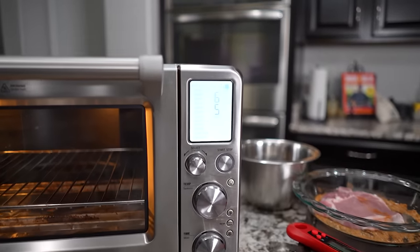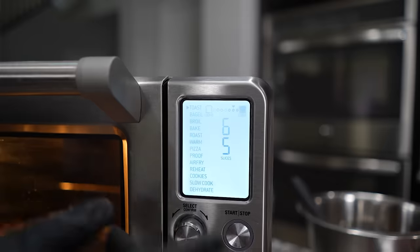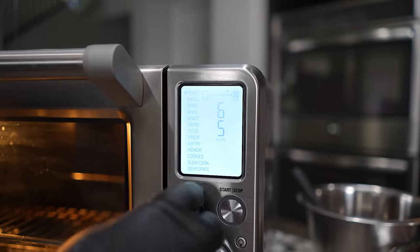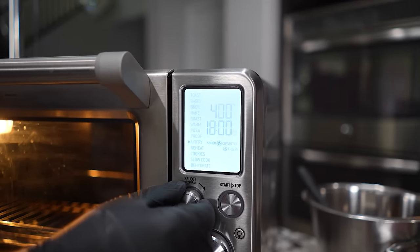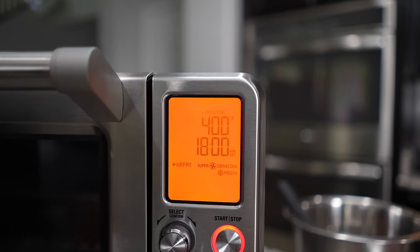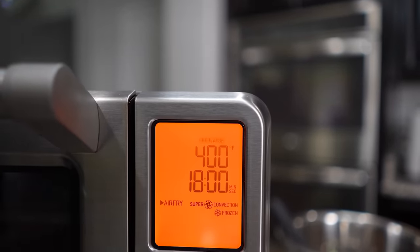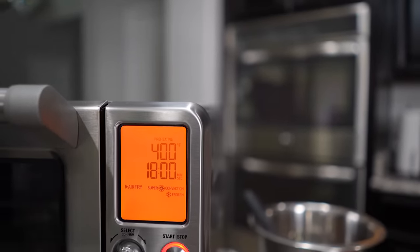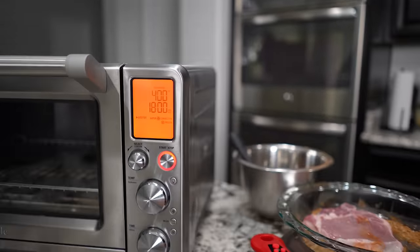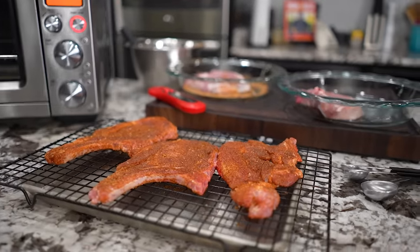I'm going to be using my Breville oven, right? So as you can see it's got a bunch of different settings right here — like bagel, broil, bake, roast, warm. I'm going to go ahead and select this all the way down to air fry. Now I'm going to hit start because it always does a preheat. It starts to say preheating right there — 400 degrees and it says 18 minutes. Now I'm going to tell you this: these thin chops they're probably going to go for about 12 minutes, maybe 13. So after six minutes I'm going to flip them over. But right now I want to get my preheating done.